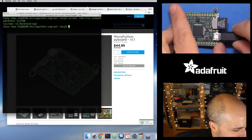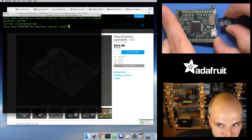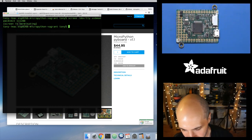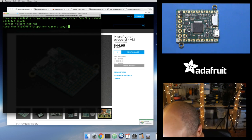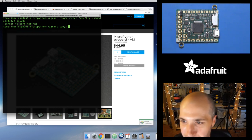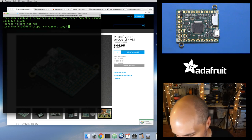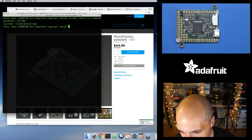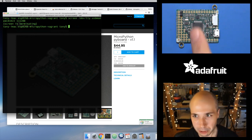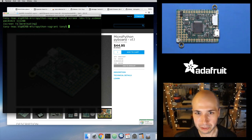I'll close this and grab this card and connect it to my Macintosh machine. This is the nice thing when you have an SD card — you can pull it out of your board, put it in your computer, and copy files over. It's really easy. You don't have to use a tool like ampy or something like that. It's just files — this should work on anything, even an Android phone.